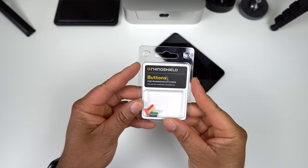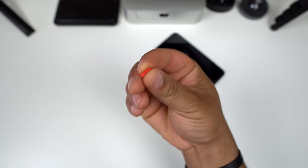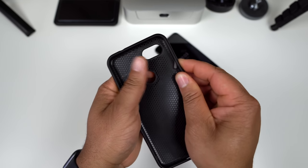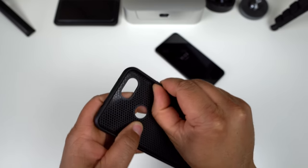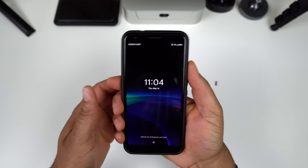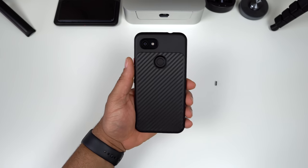These cases come with replacement buttons — basically all power buttons since that's the only one you can swap. I'm going to grab the red button and put it on the carbon fiber Solid Suit since I'm really liking how it looks. You just press in and the existing button falls out, then grab the new button — color side facing out — press it in, and that's how you change them. Let's reinstall the case on the phone.